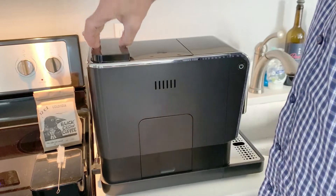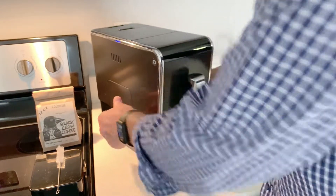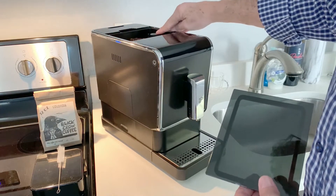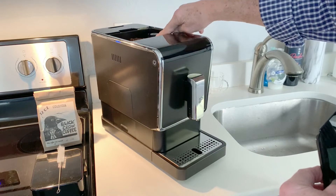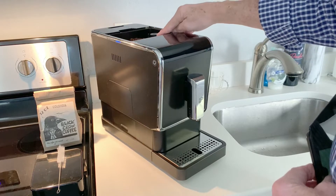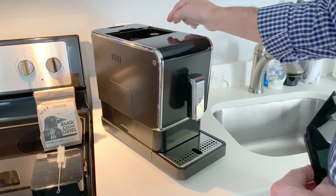The water reservoir has a capacity of thirty-seven ounces. The beauty of this machine is that it uses whole beans — it will grind the beans and then make your espresso. Here is the bean hopper up here, and because it has a burr grinder built right into it, there are adjustments up here. You have five different levels of coarseness. I have mine set on level two, but if I wanted a coarser grind I could move it up to level five, or a finer grind down to level one.